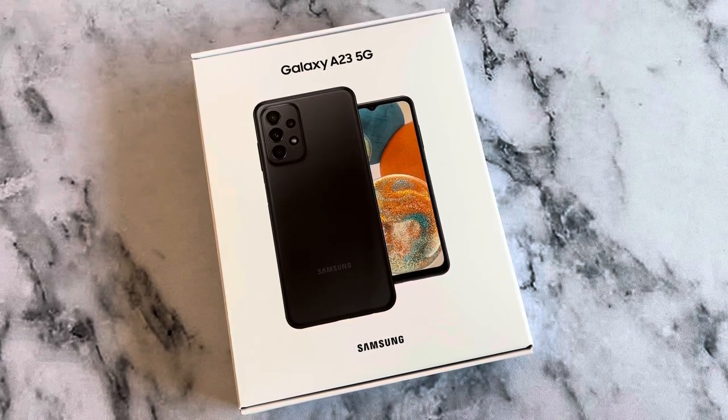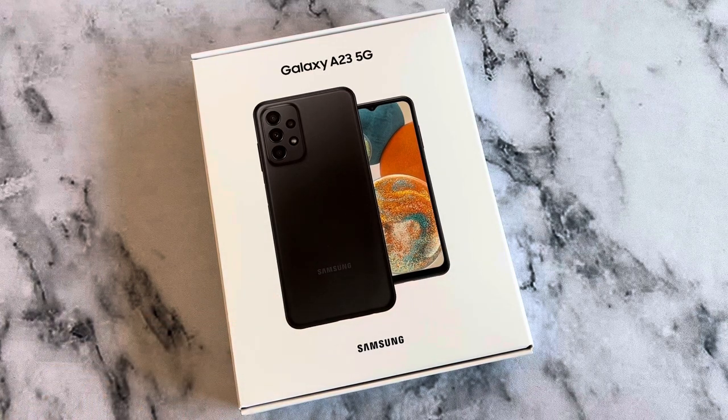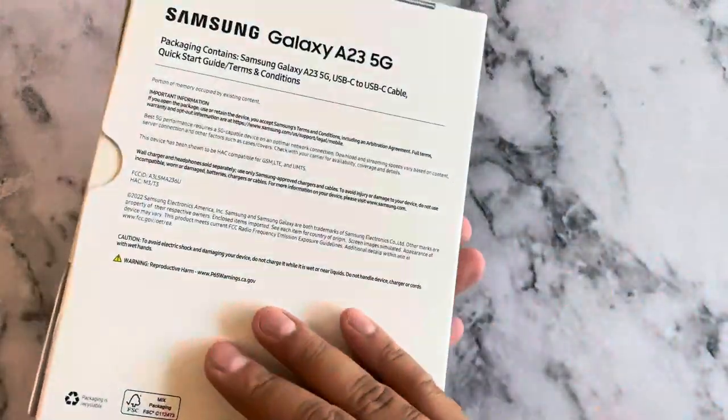Welcome back guys. Today we're unboxing the Galaxy A23 5G, just launched a couple weeks ago in August for Boost Mobile and Metro by T-Mobile. Same device, just different box. The one we're looking at is the Boost Mobile version. We're going to take a first look and see what's inside.